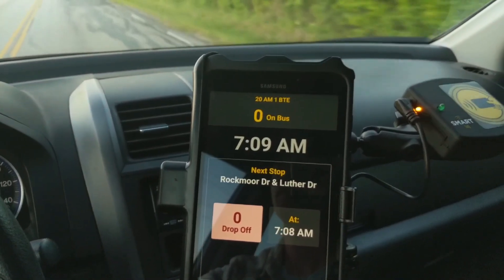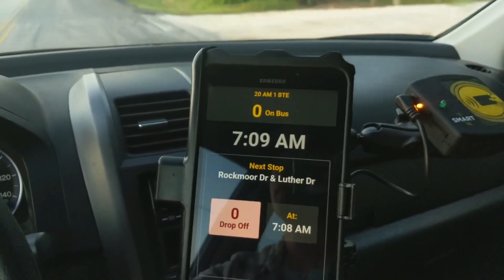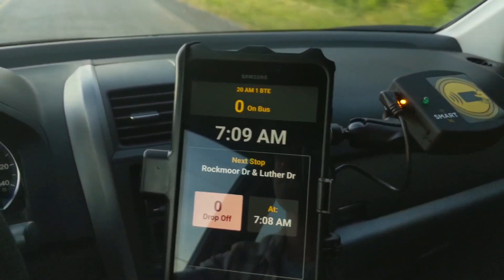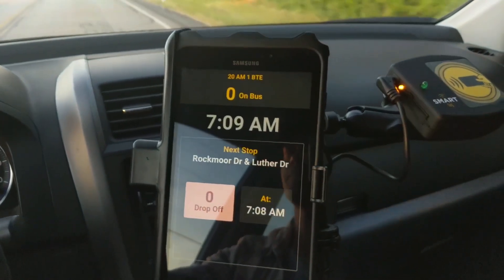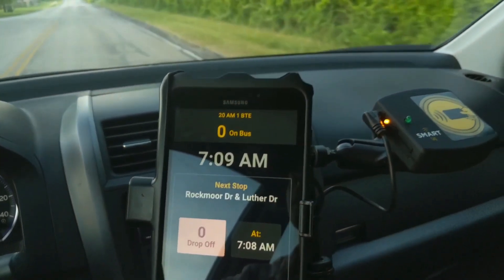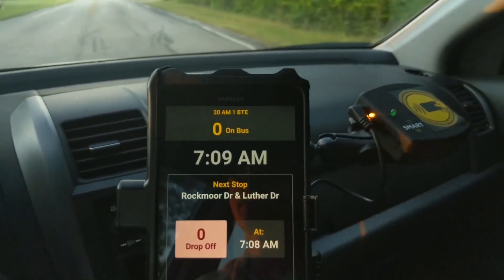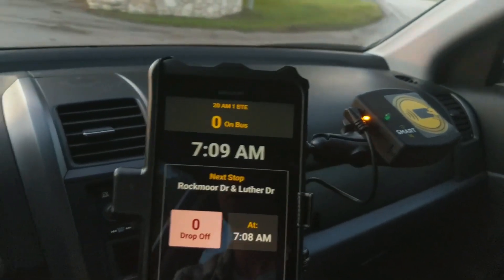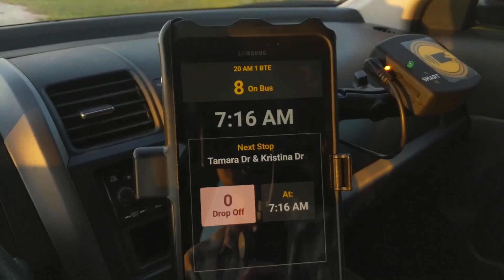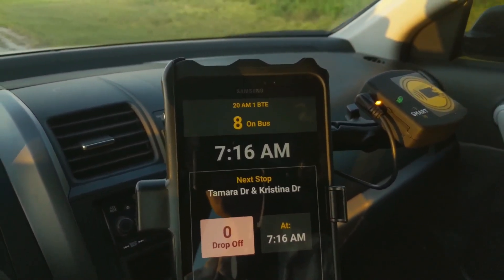Our pre-trip is complete and we've left the bus depot. As soon as your bus starts moving, your tablet switches to this screen. We call this drive mode — think of it as locked or safe mode. Anytime your bus is in motion, the GPS device in your tablet recognizes this and your tablet will stay locked on this screen. Our job as bus drivers is to transport our kids safely, so we can't interact with the tablet while the bus is moving.